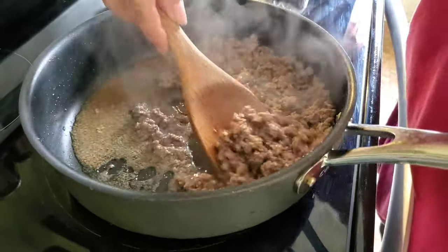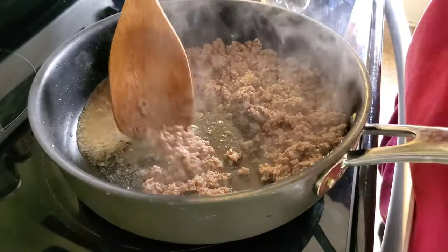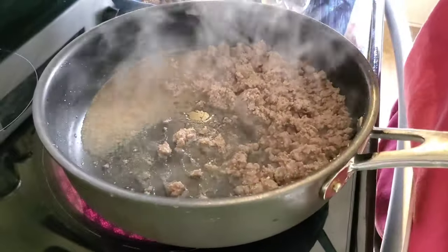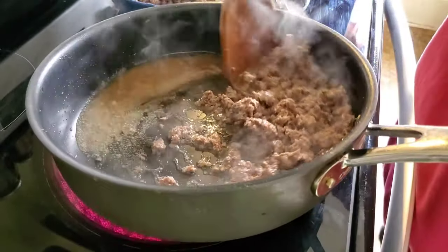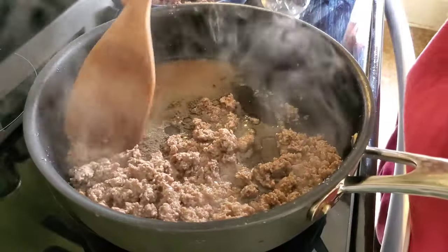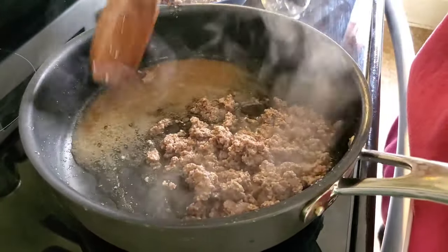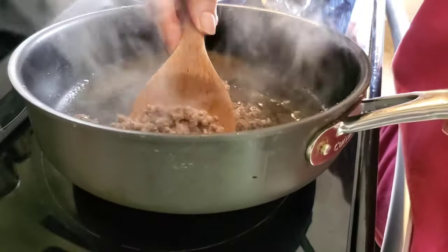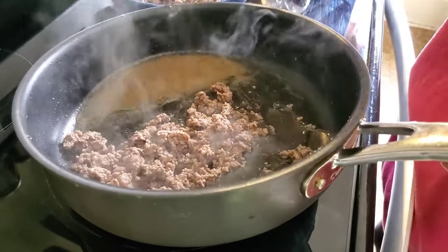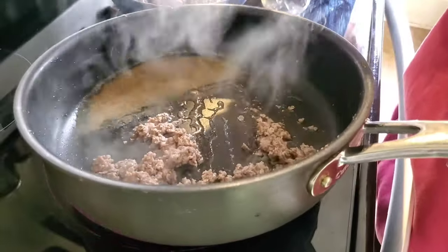Today is Wednesday and it's the first day that I have made dinner this week. If you've been here before, you know I usually do about five to six dinners a week, so this is a very strange week for me. But we live in the real world here and things get busy.